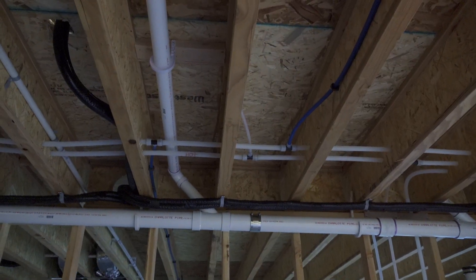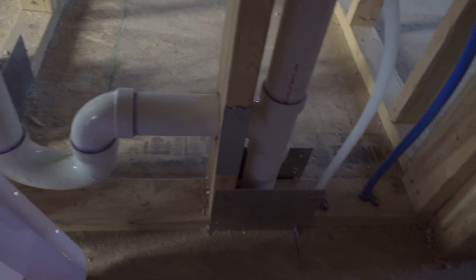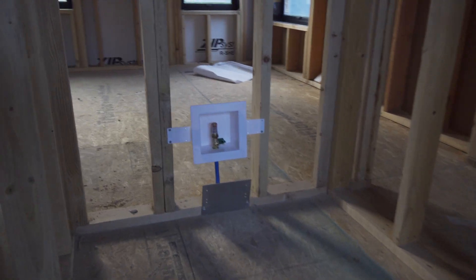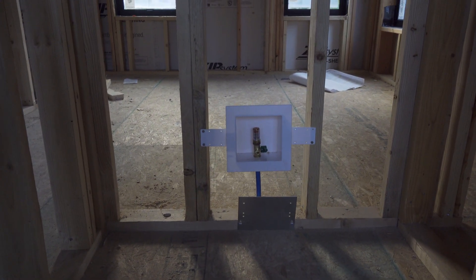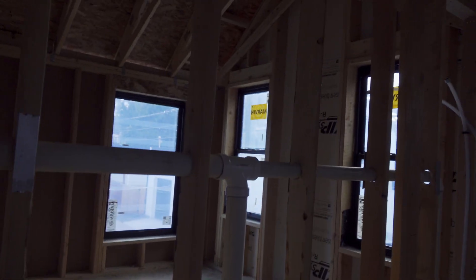There's a door off the main living space that we're going to be using as the laundry, so you can see the drain and supply lines here. This is the little nook for our fridge, and that's the water supply line for that. And then this is the bathroom with drains and supply lines all hooked up.